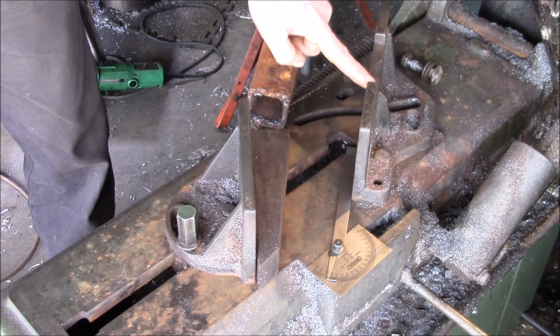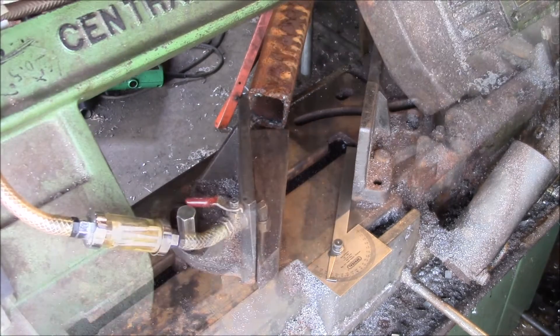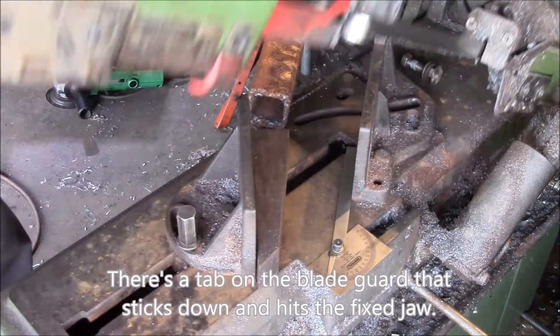I went and notched this fixed fence out right here, and you can see I had to clear all that out to let the saw come down all the way.